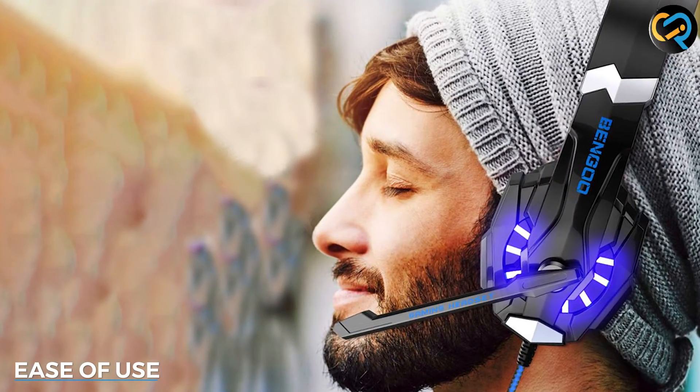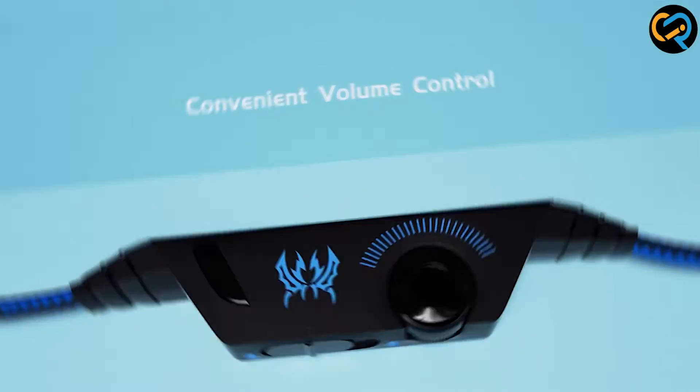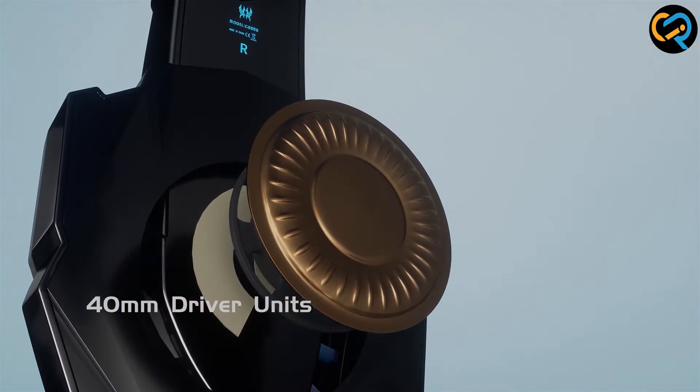The Bango G9000 is easy to use, with intuitive controls that allow you to adjust the volume and mute the microphone with ease. The audio jack is also easy to plug and unplug, making it easy to switch between devices.